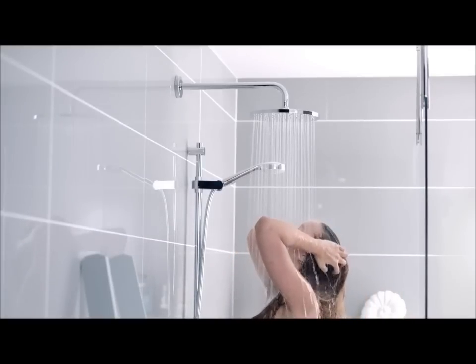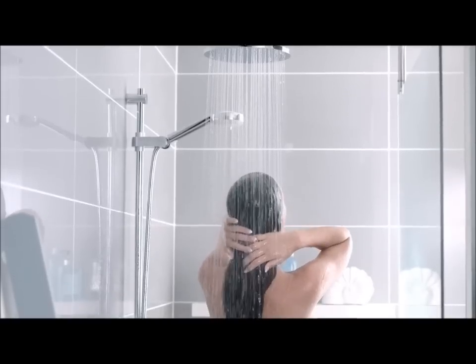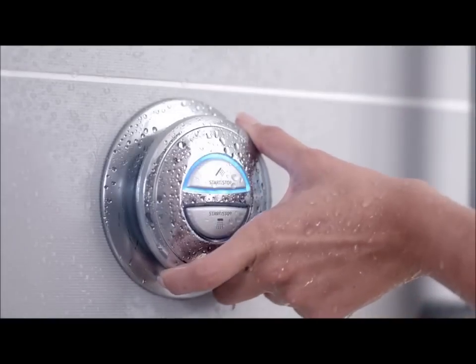Operating a digital shower couldn't be easier. Push to start, push to stop, change temperature with effortless ease.